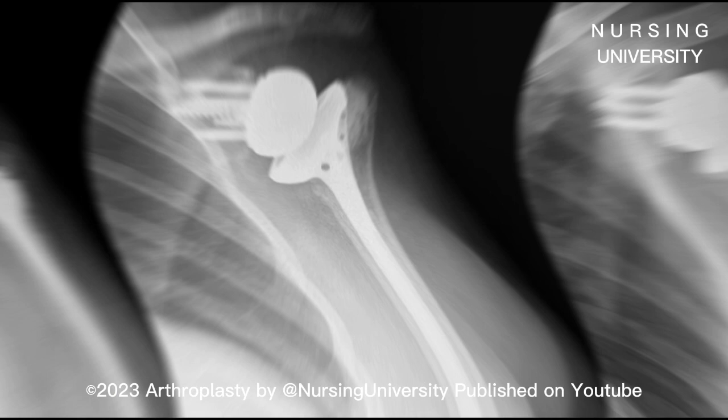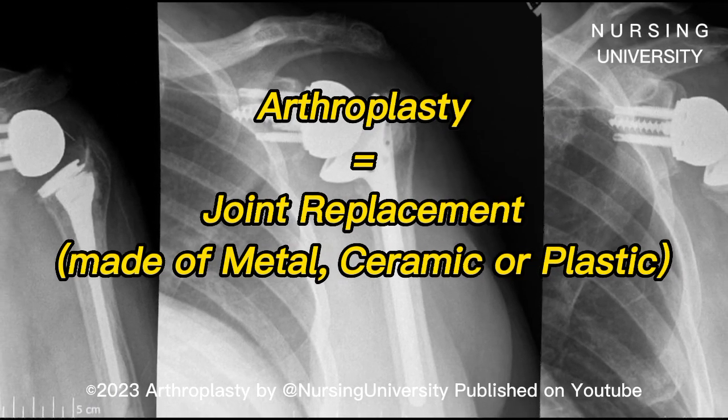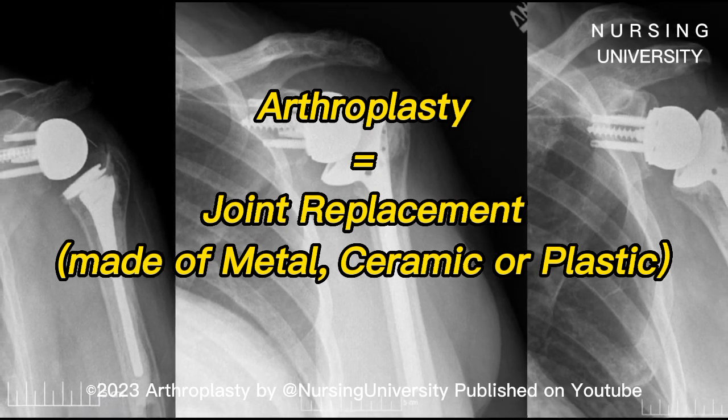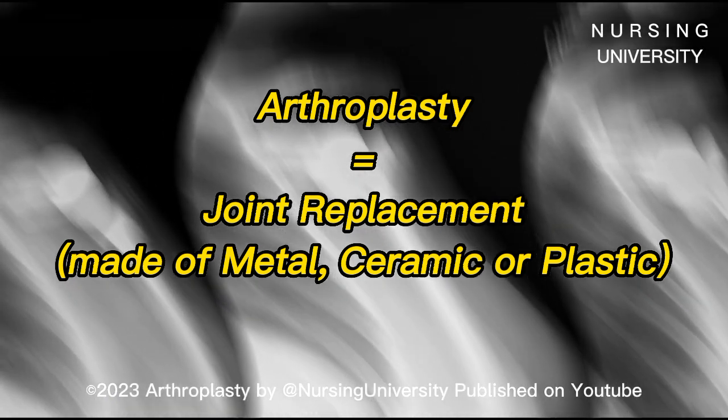Arthroplasty, also called joint replacement, is surgery to replace a damaged joint with an artificial joint made of metal, ceramic, or plastic. Providers usually replace the entire joint — total joint replacement. Less often, they replace only the damaged part of the joint.